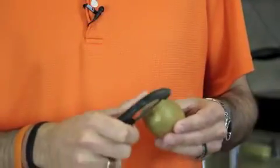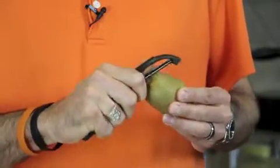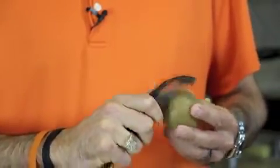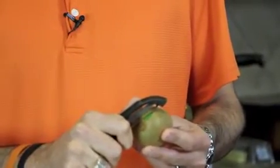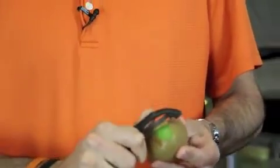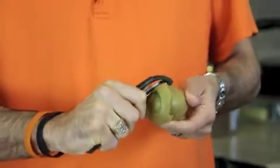A great peeler will also be able to peel soft fruits like kiwis — I actually love to use my vegetable peeler for a kiwi. What you want to do is set the peeler up around the stem of the kiwi and then give it a little back-and-forth motion, just like you're using a paring knife. That gets it started on the skin, and then you can just pull it towards you, just like you're peeling a round potato.